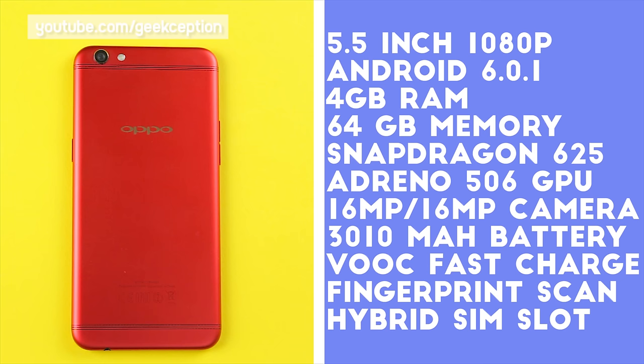For a quick recap of the specifications of the R9s: it has a 5.5 inch Full HD AMOLED display, Android 6.0 Marshmallow, a Snapdragon 625 processor, 4GB of RAM, dual 16 megapixel cameras, as well as a 3010 mAh battery.